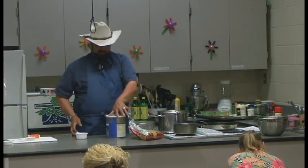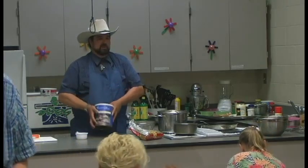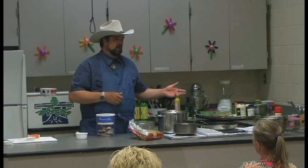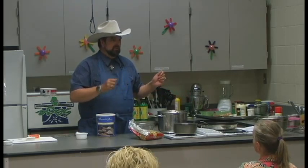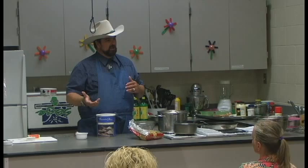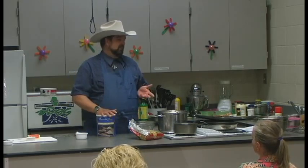There's what's called whole eggs, which you can get in a number 10 can. And there's another product called egg mix. Egg mix, when you mix with water, you can make a scrambled egg, an omelet, fried rice with scrambled egg — that kind of thing. Whole egg, you cannot. A whole egg you use whenever it calls for an egg in a recipe. It will not fry, will not sauté. That's the difference. You need to know that.